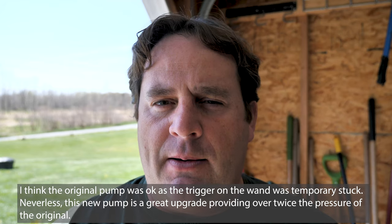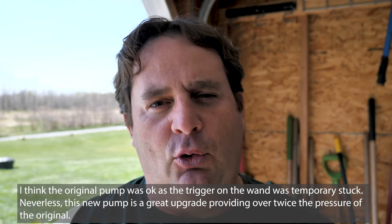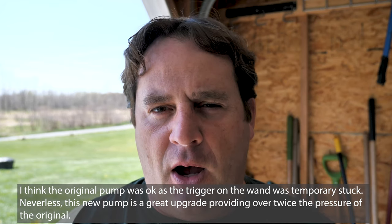So I went on Amazon and bought a replacement pump. It's a direct replacement for this model. It's not the cheapest pump on Amazon but it had the best reviews and it looks like it should be a hassle-free installation.